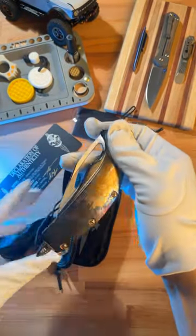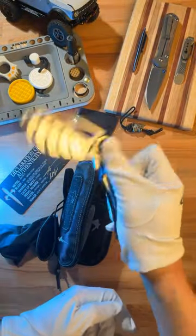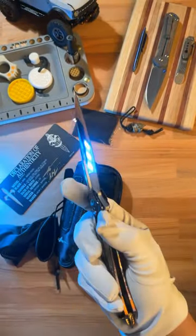Here it is. Holy crap, check out that finish. Let's open this thing up. Oh my god, look at that mirror finish. That is just absolutely insane.